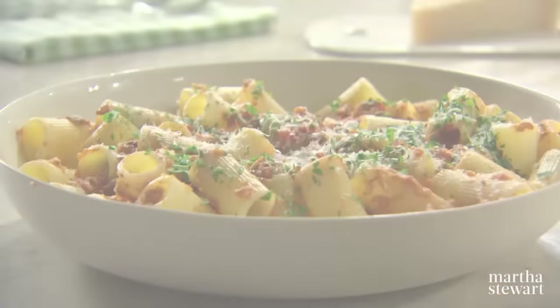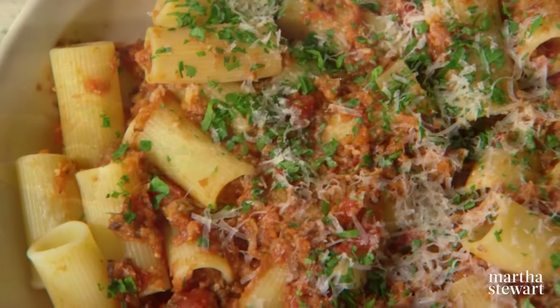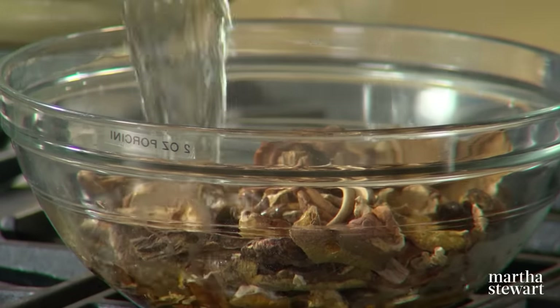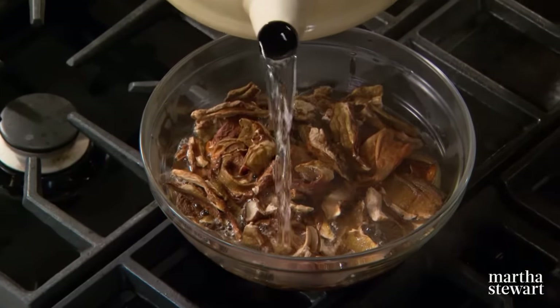A staple of northern Italy's Bologna region, ragu sauce is typically made with meat — usually three kinds of meat. But you'll be surprised to learn you can make an equally robust and flavorful vegetarian option using a combination of dried and fresh mushrooms. The first step is to soak your dried mushrooms: two ounces of porcini, covered with boiling water. They not only plump up, they get soft.